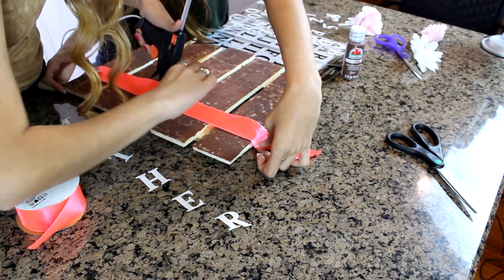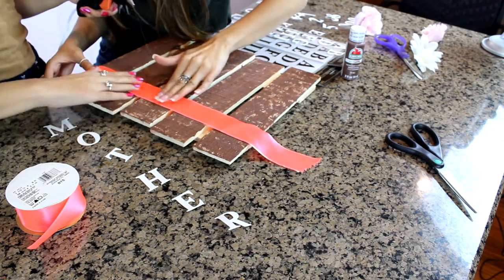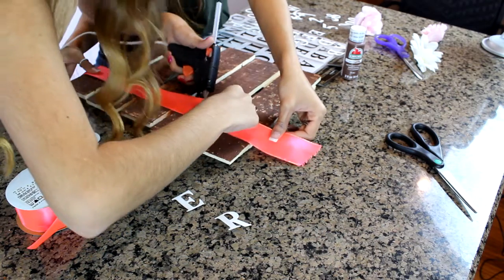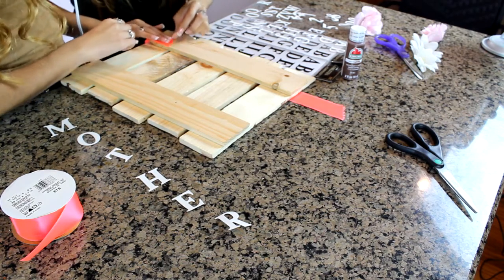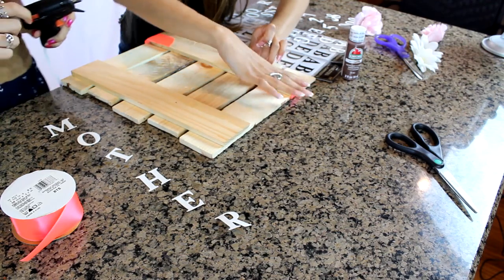The more glue you use, the more of a bump it creates, and then it's easier to pull off and won't look as good. You want it to be really flat — especially using ribbon, it can really take the heat. Then you're going to flip it over and put a lot of glue on the back because it's basically holding it together. Pull it really tight because you don't want the ribbon to sag on the front.